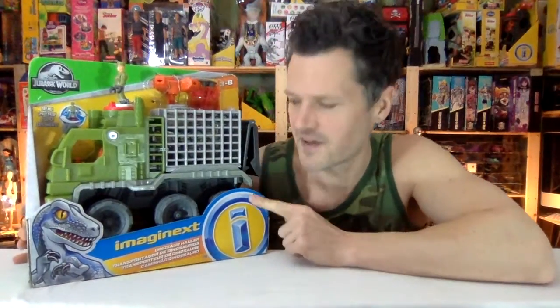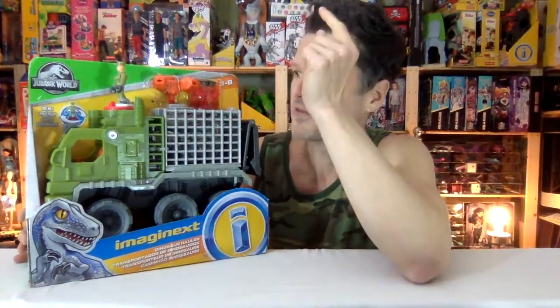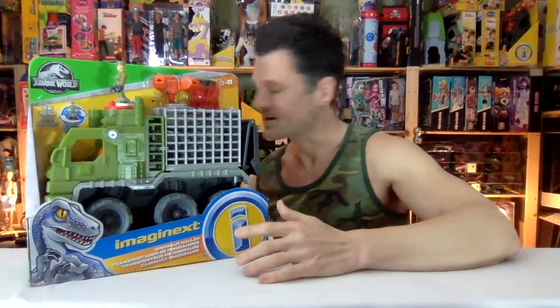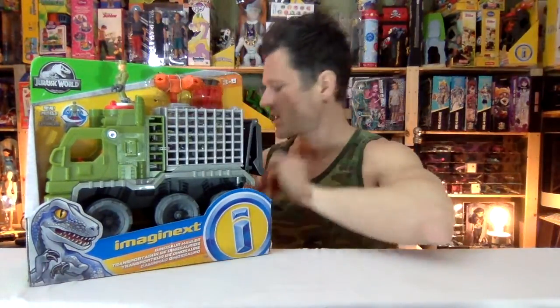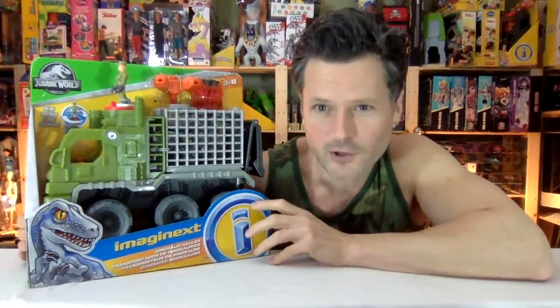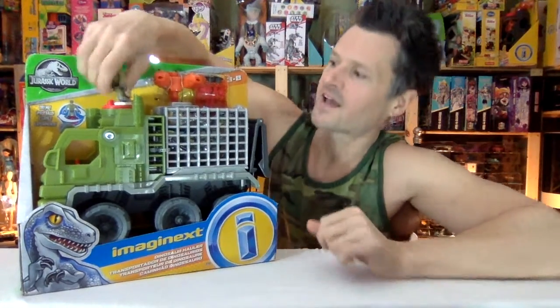This is also available in a gift set. The truck is blue, and there are some other dinosaurs from the baby dinosaur line — I'm putting more of these dinosaurs in the package. Some of them are in different colors. I'll probably get that set too, just because I want all the different dinosaurs I can get.